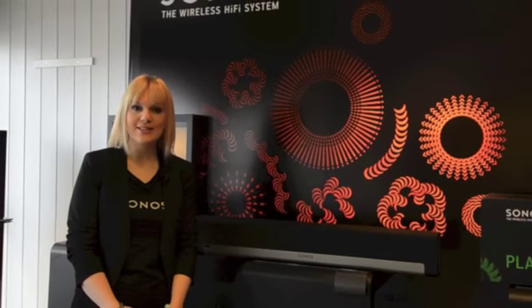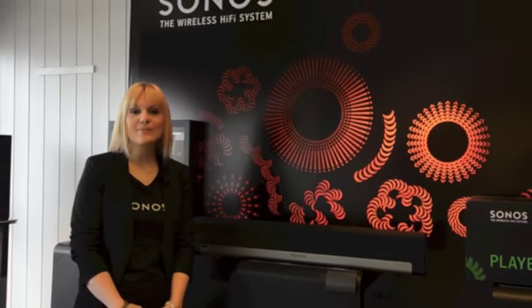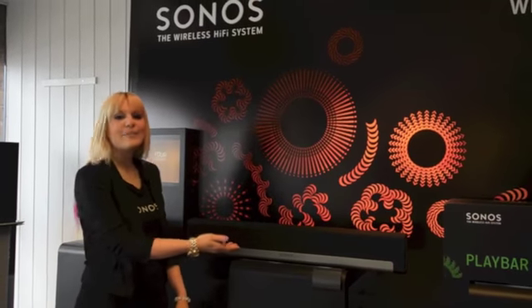Hello, my name is Laura from Sonos and I'm here today at Music Matters to introduce the next member of the Sonos family: Sonos Playbar.